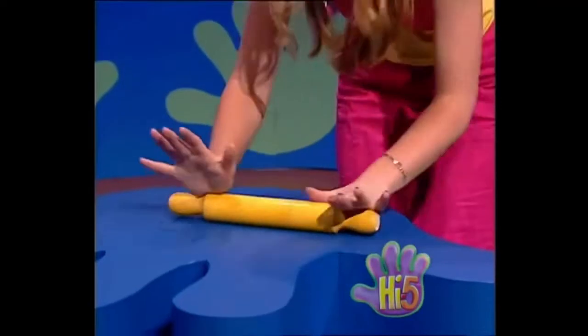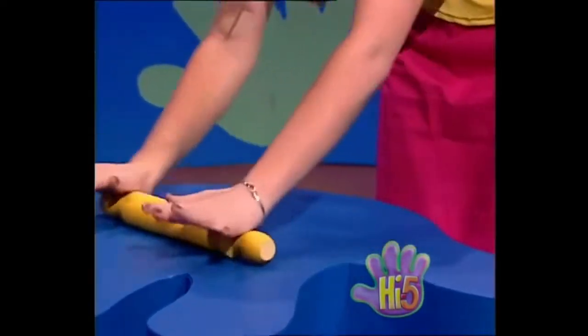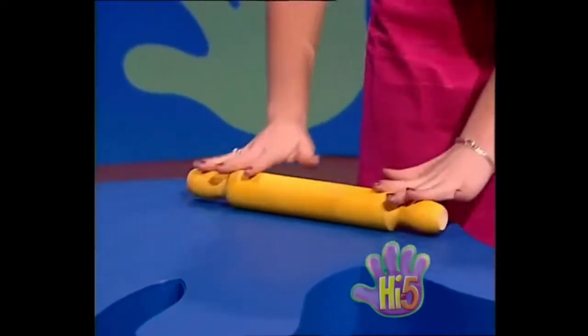Next, squish the dough into a round flat pizza shape. Squish it that way, squish it this way, squish it that way, squish it this. Make sure there's no dough that you miss. There.